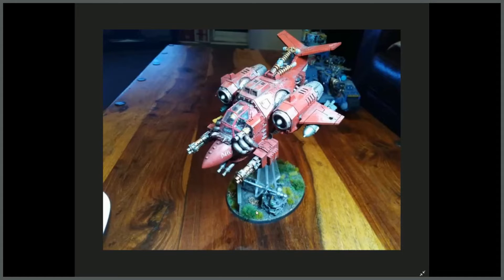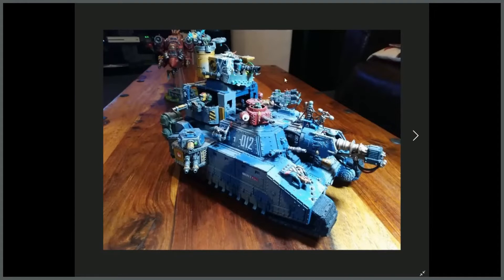Nice work on the scenic base too — he's really gone to town on it rather than leaving it plain, which a lot of people do with flying bases. In the background you can see his looted Baneblade, now a kill krusha tank or battle fortress. There were plenty of good things he sent through, but I tried to get as many people featured as possible rather than letting one or two hog the show.